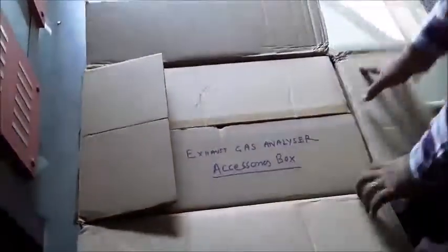Open the box. This is an accessory box. Contents include: manual, probe, filter, and mainscores.